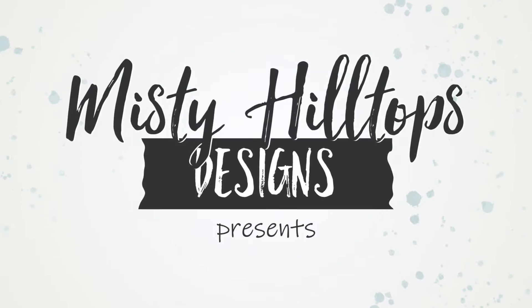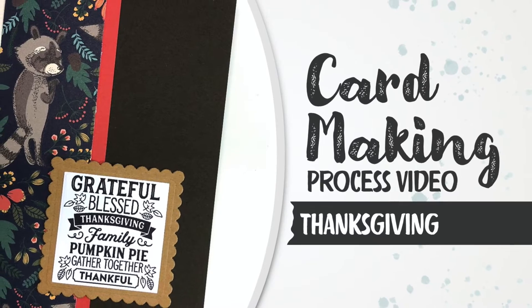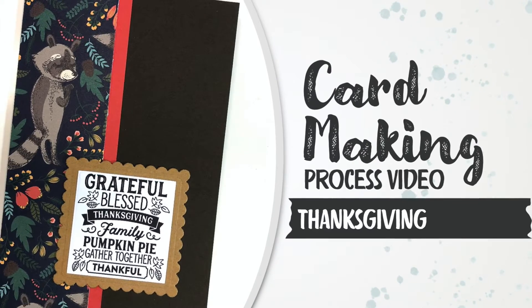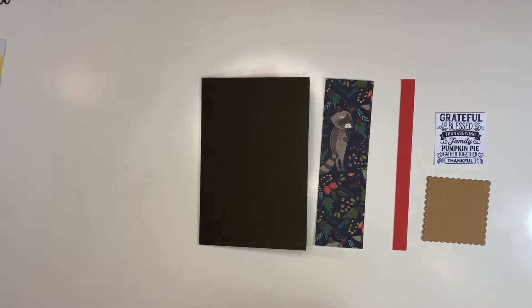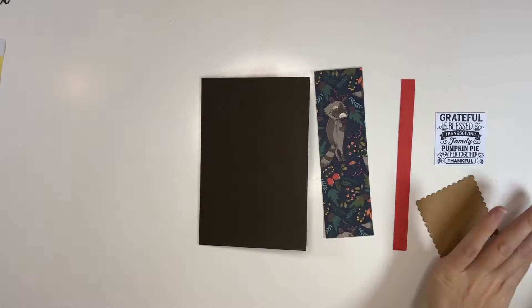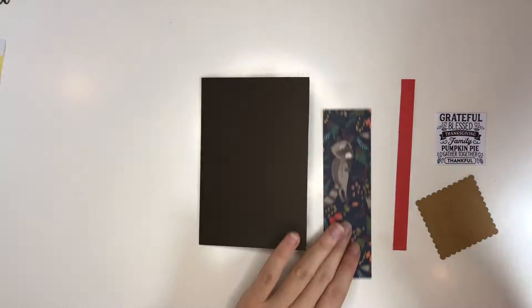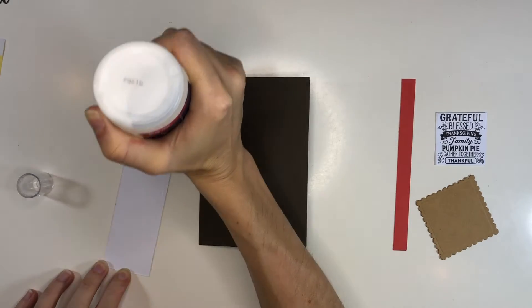Hello! Sula here from MistyHillTops.com. Thanks for stopping by. This is a very quick video in which I'm working on a greeting card that I titled Thanksgiving. I'm using a paper from an unnamed fall paper pad and also one of my freebie card sketches that you can find as a fully functional Silhouette and SVG cut file on my website MistyHillTops.com.